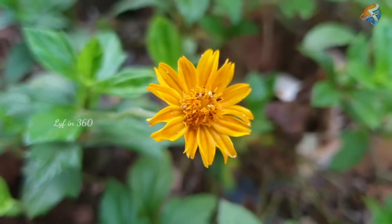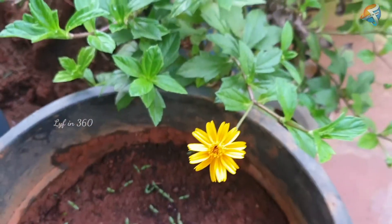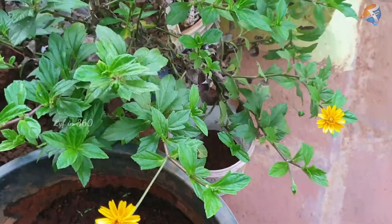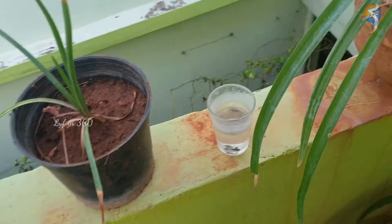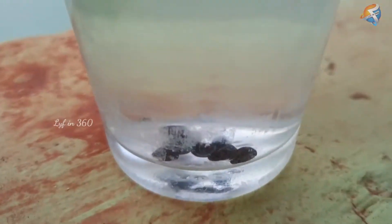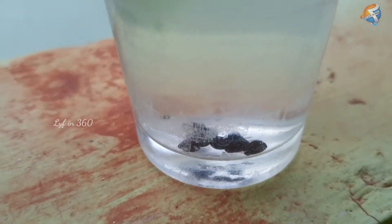Now let's see how to grow morning glory plant. I soaked the seeds of morning glory plant for one day in a cup of water. This will boost the germination process.